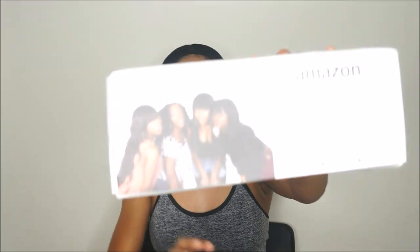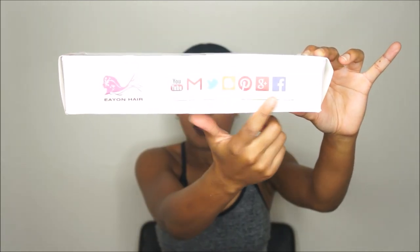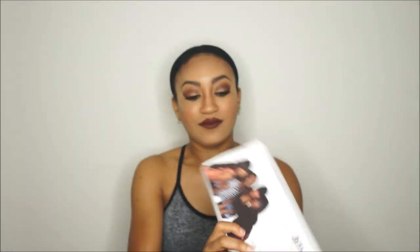Alright, so it comes in this cute little box from Amazon right here. It's a little beat up but you know, as long as the hair is okay that's all that matters. So this is what it comes in, and they are on Amazon. Here is their logo right here — Eon Hair — and it has all the social media sites that they are on.